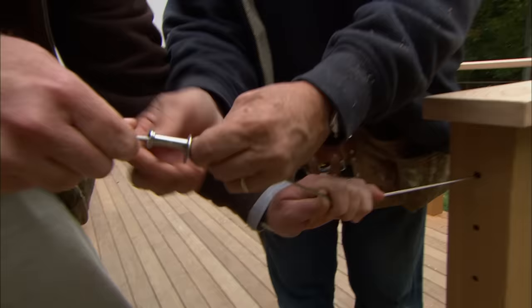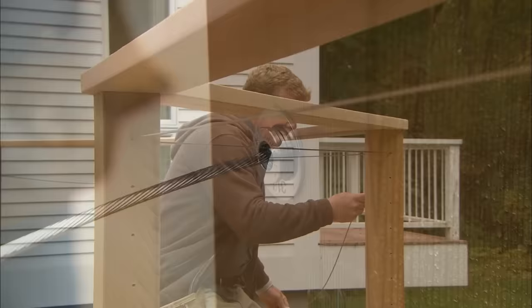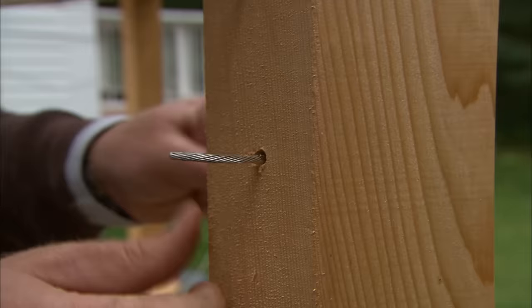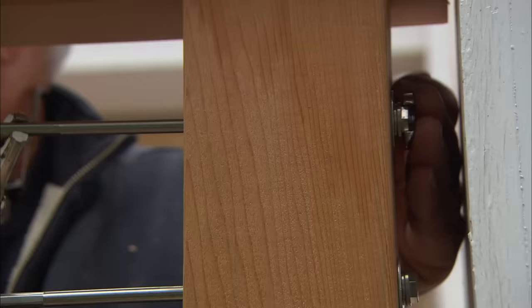We're going to push the clamp right into the hole. You put tension on the cable and I'll slide it in — keep it tight. We only have 10 more to run. Once we've pulled the cables as tight as we can manually, we tighten up these threaded ends one at a time to put full tension on.